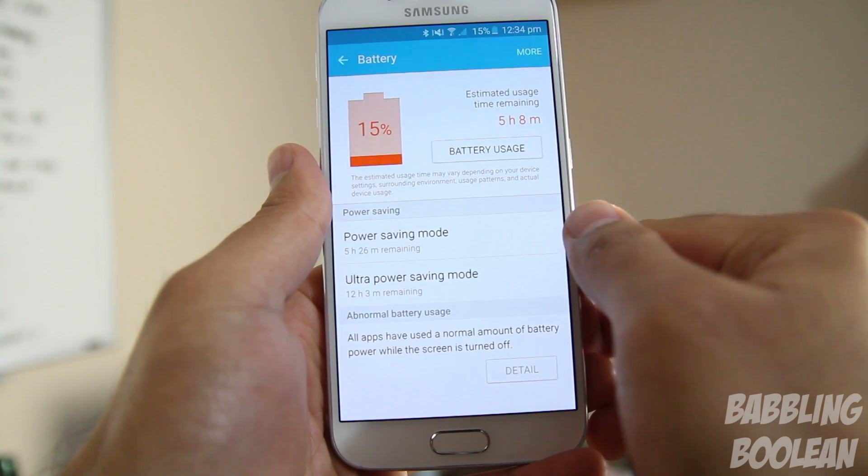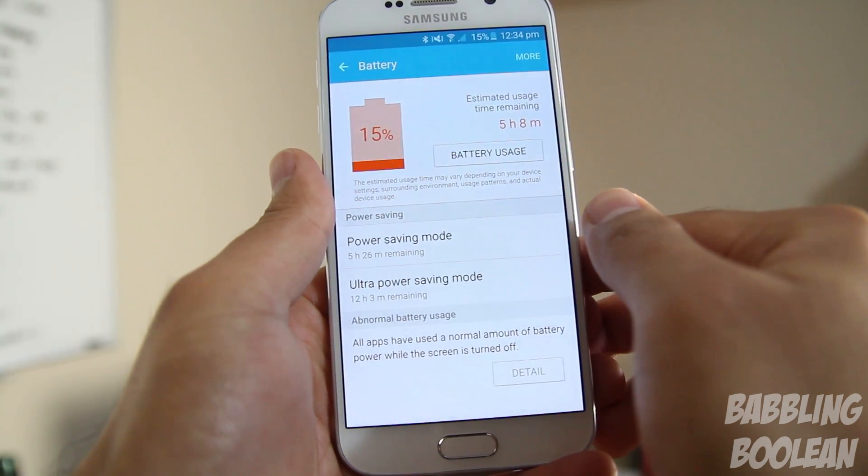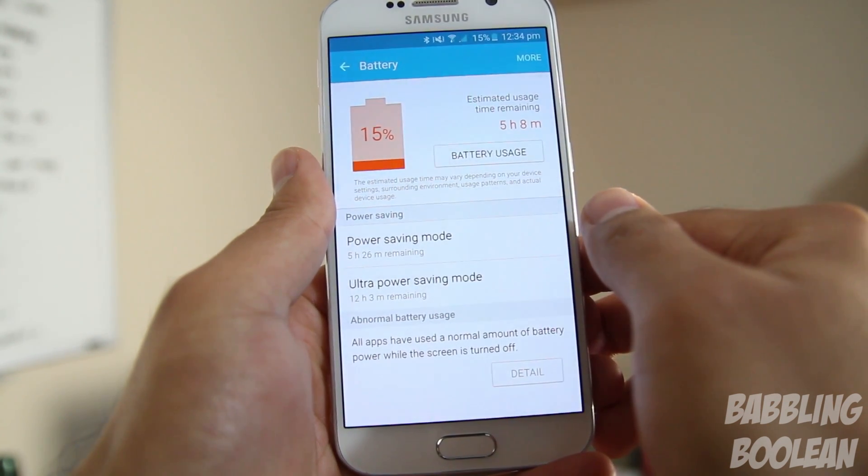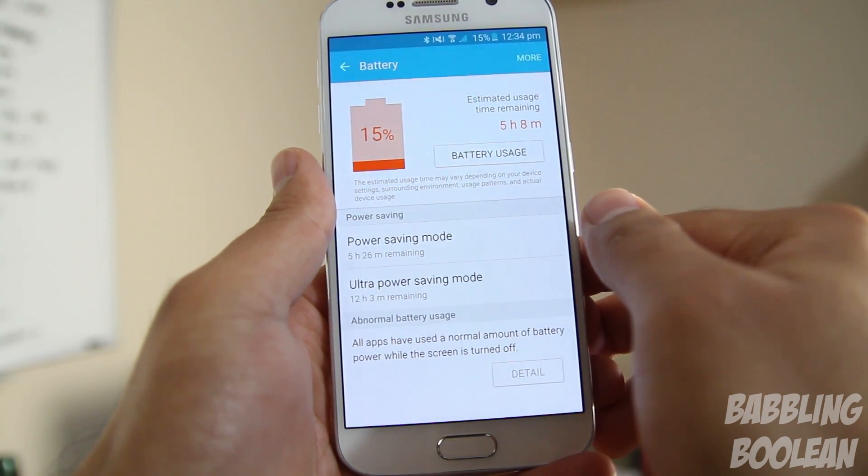On top of that, you have two battery saving modes which will reduce the performance of the phone, but you're getting great battery performance out of it. Not only that, out of the box you get this quick recharging adapter, so you can recharge about 50% of the battery in 35 minutes.